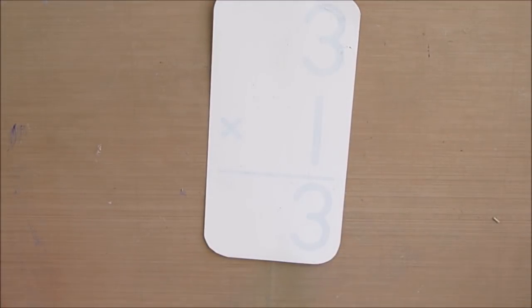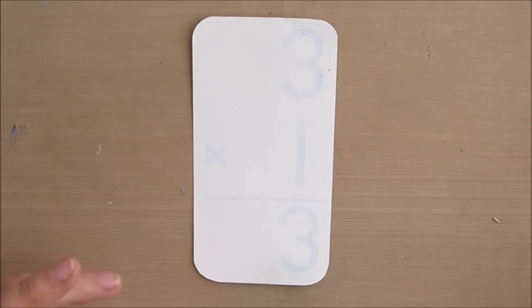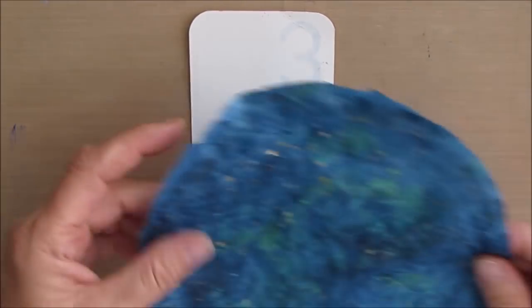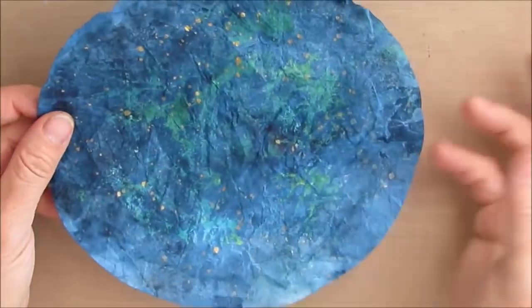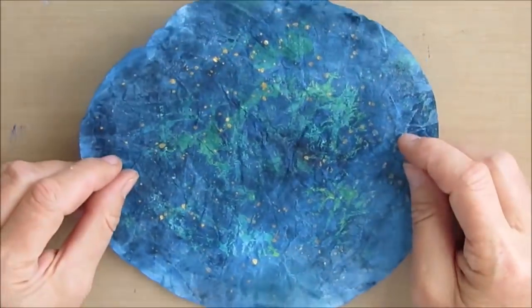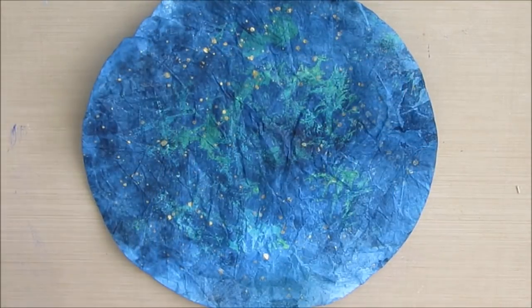I decided that I wanted to do a dragonfly, and I was getting inspiration from those little birds that had burlap. So I decided to get out my burlap and create the focal image or embellishment with it. I promise I will be making a video that will show the ins and outs of that and all the things that I discovered along the way.